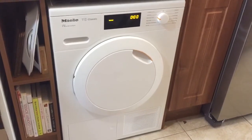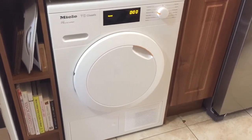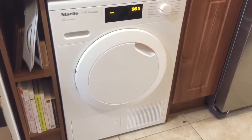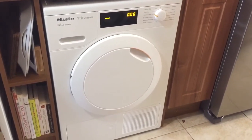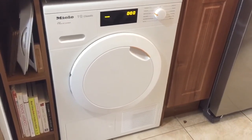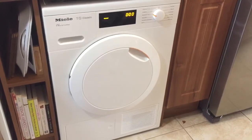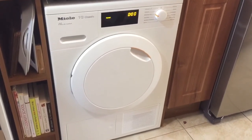Overall, this tumble dryer is easy to use, dries clothes perfectly unlike my previous dryer, and is sturdy, much more energy efficient, and quiet. It has an A++ energy rating. So I would definitely recommend it to everyone. I hope you found my review helpful — thanks for watching.